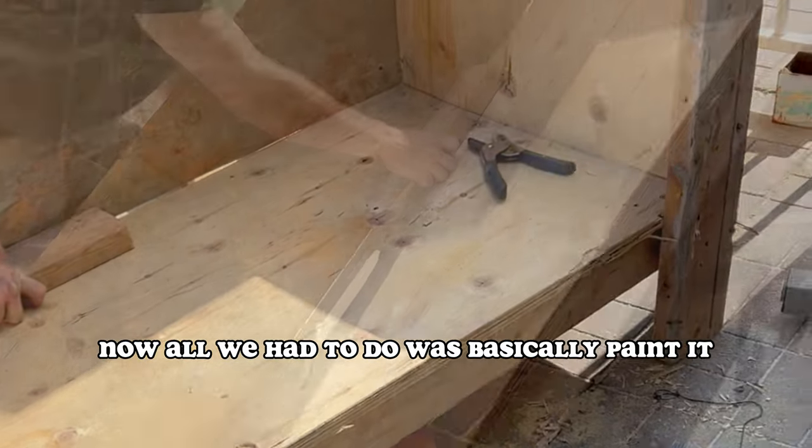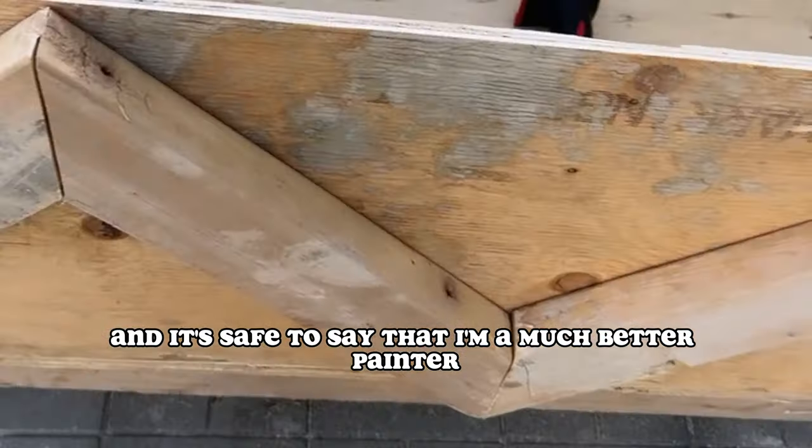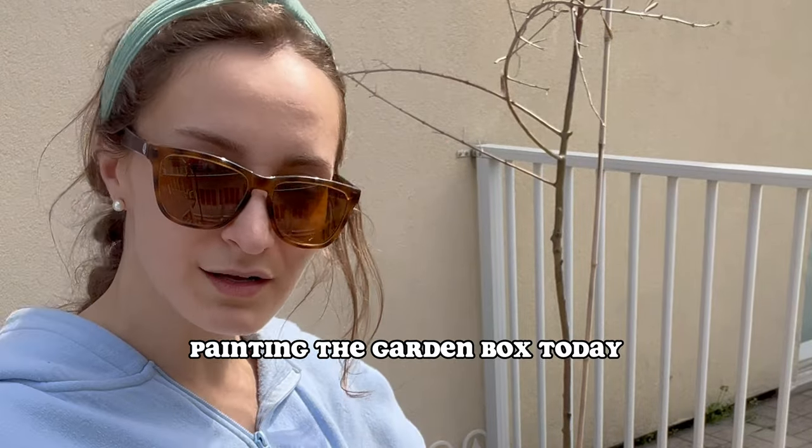I was so excited, and now all we had to do was basically paint it. I chose glossy white, and it's safe to say that I'm a much better painter than I am a woodcutter. Painting the garden box today — here's a little time lapse.